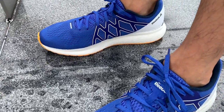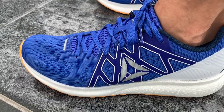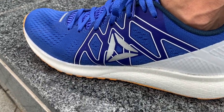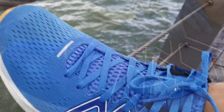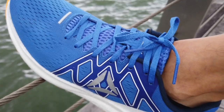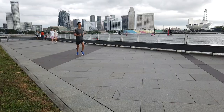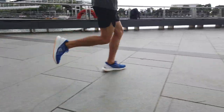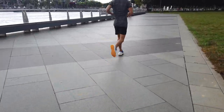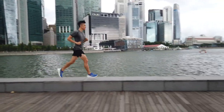The Reebok Forever Float Ride Energy is one of the most versatile shoes in my collection. It has no major flaws and is a dependable daily trainer for all distances from 5 kilometers up to 25 kilometers. For the next version, I would love Reebok to change the upper to a softer, more premium-feeling material without raising the price, and to add more cushioning in the forefoot. At $100, the Forever Float Ride Energy undercuts every other lightweight cushion trainer on the market, making it a must-buy.